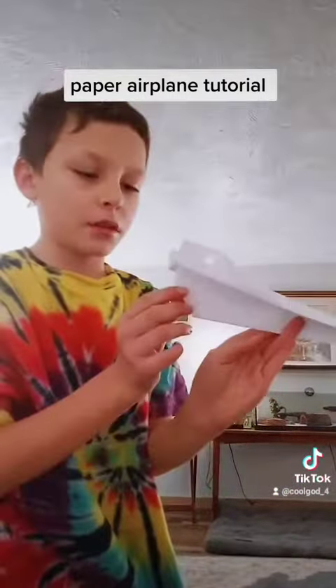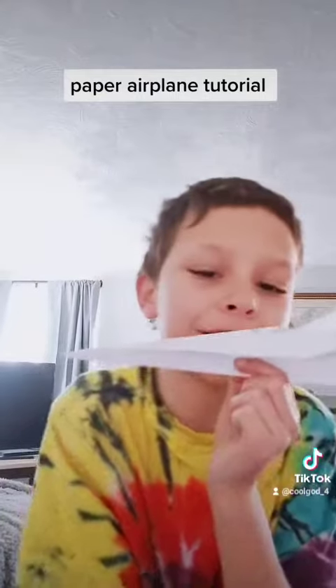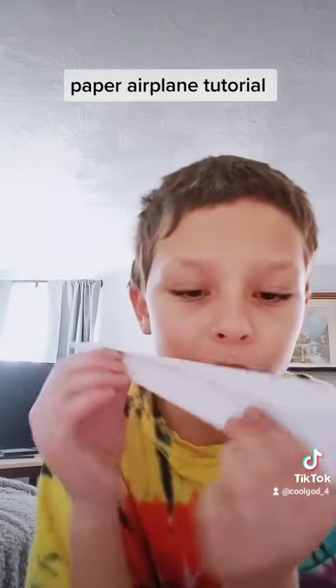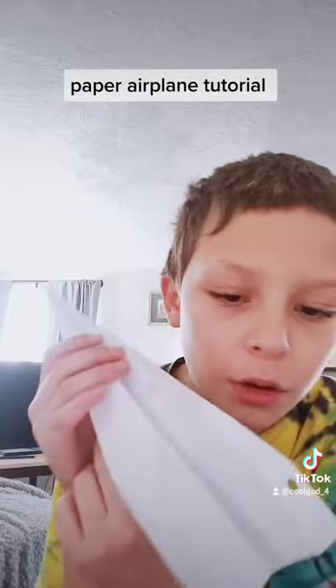I made one that always went down. If you guys want to see how to make this paper airplane, I will teach how in a three minute tutorial video if this gets at least ten likes — or five — I will show how to make this.